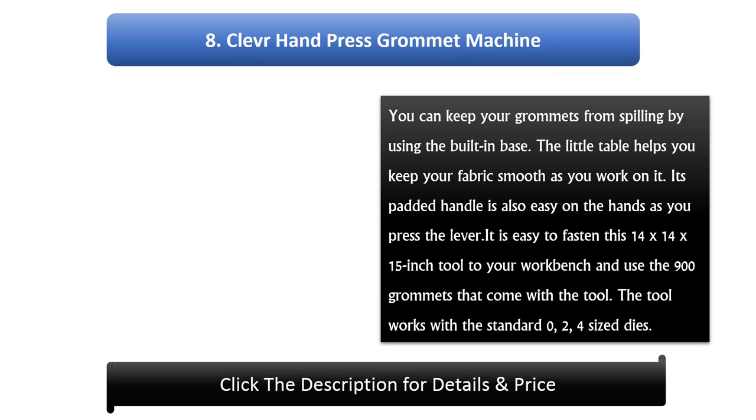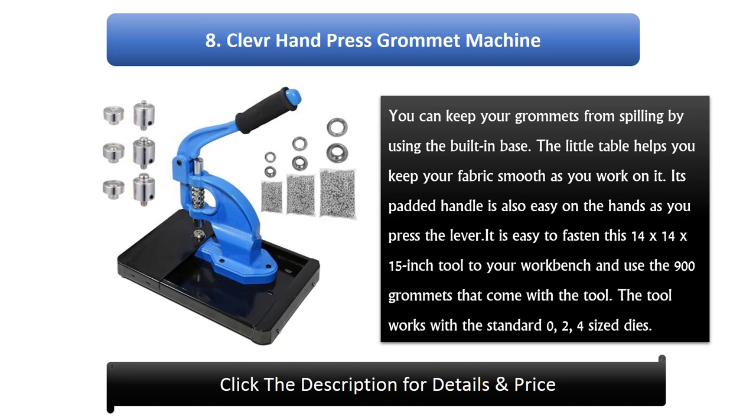Number 8: Clev Hand Press Grommet Machine. You can keep your grommets from spilling by using the built-in base. The little table helps you keep your fabric smooth as you work on it. Its padded handle is easy on the hands as you press the lever. It is easy to fasten this 14 x 14 x 15 inch tool to your work bench and use the 900 grommets that come with the tool. The tool works with the standard 0, 2, and 4 sized dies.